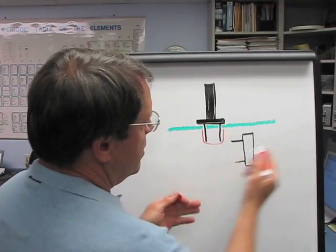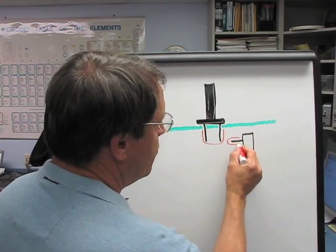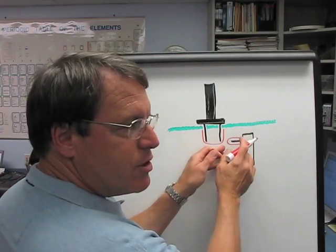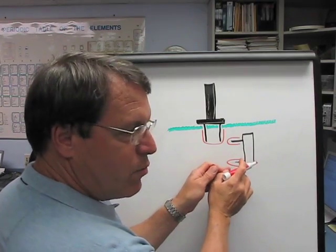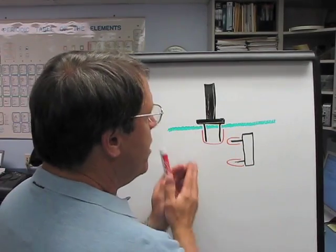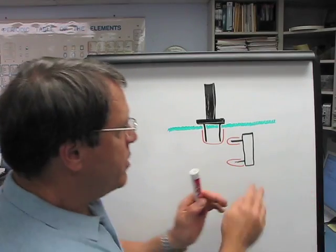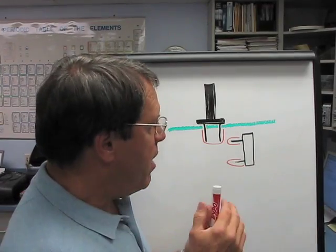With the Turf Guard sensor, because it is inserted horizontally, it takes readings around the array of sensors at whatever level it's placed. We placed them at two inches down from the top, with another probe about four and a half inches below that at 6.5 inches. We'll compare the TDR-300 readings and the Turf Guard sensor readings at the two-inch and six-and-a-half-inch depths to see how they correlate.